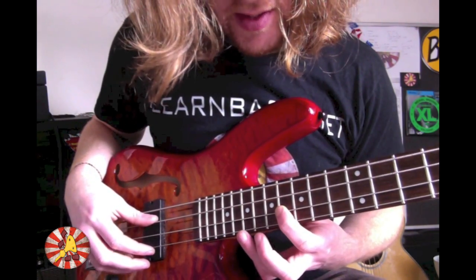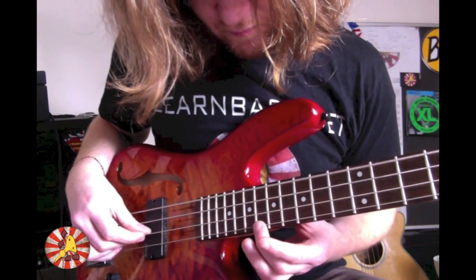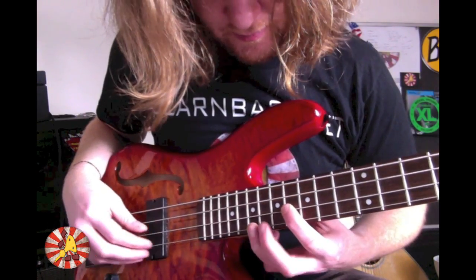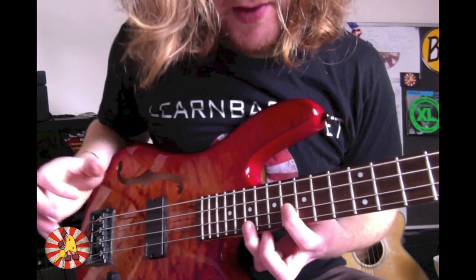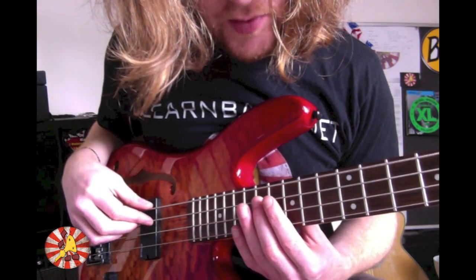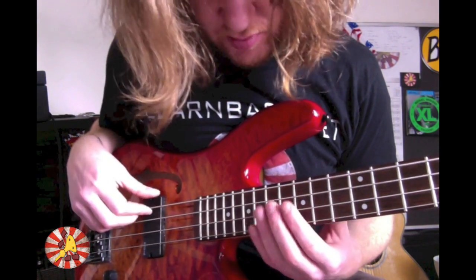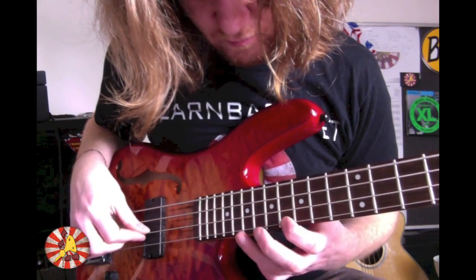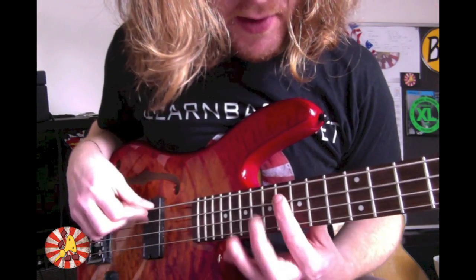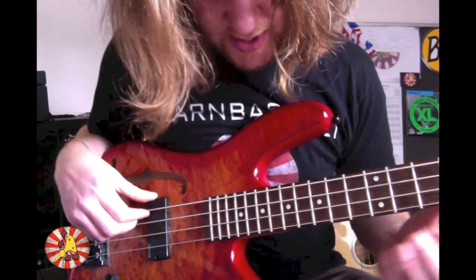Once we hit there — that was our last note — with your ring finger come back to the 19th fret on the G string again. Then go to the 17th fret on the A string with your middle finger, and lastly come to the 16th fret on the A string with your index finger — just from there to there.